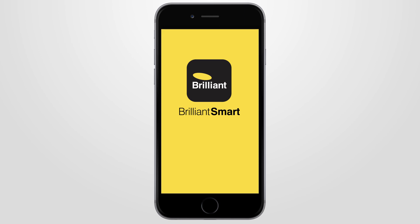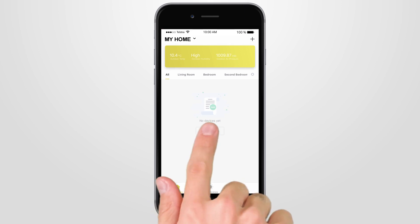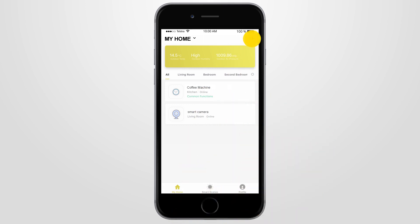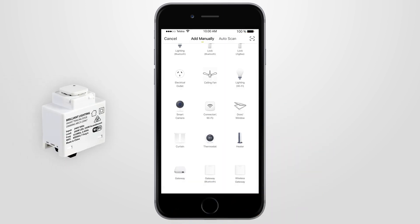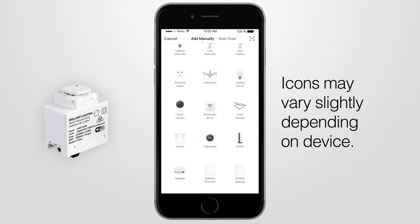Open your Brilliant Smart app so you can connect your smart device. If you are connecting a smart device for the first time, press Add Device, or if you are adding another smart device, press the plus sign. Next, select the type of device you wish to add — in this case by pressing the Connector button. Icons may vary depending on your phone, tablet, and operating system.